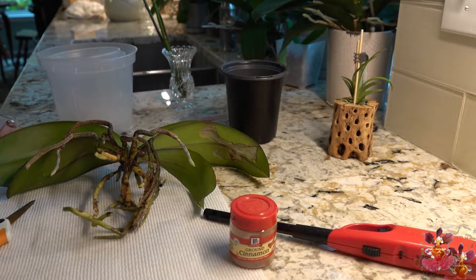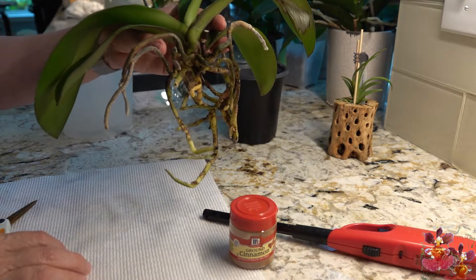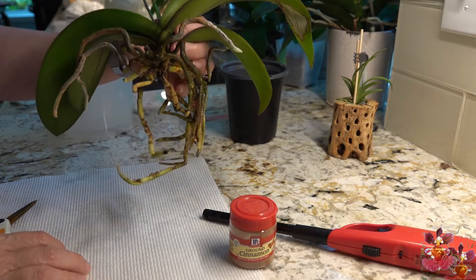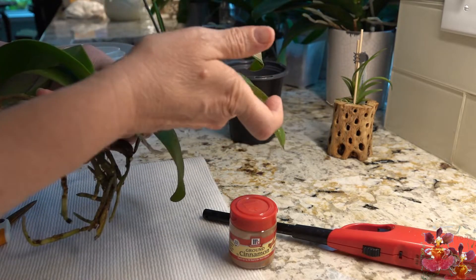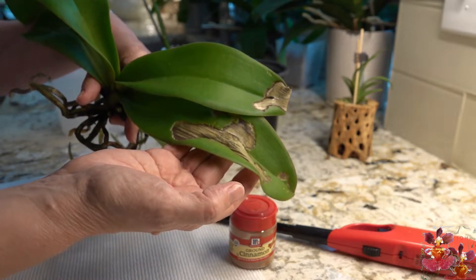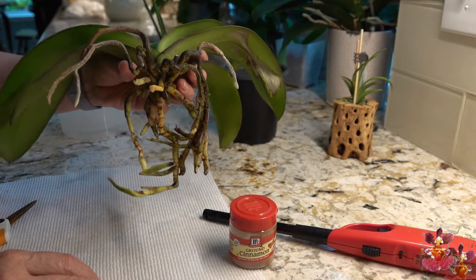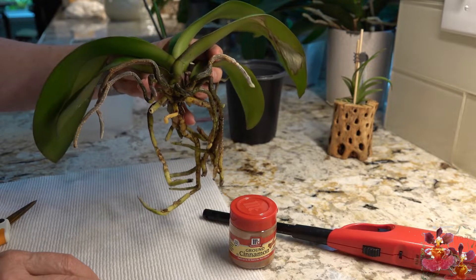We'll also cover how to treat the wound from taking the tissue off. This is my friend's princess Phalaenopsis, which has been featured in other videos — I'll link those down below in the description. I decided I was finally going to repot this; it was beginning to get leaves that were a bit droopy, and one of the linked videos explains how the leaves were damaged. I've gone ahead and taken off all of the old sphagnum moss because I'm going to repot it today.